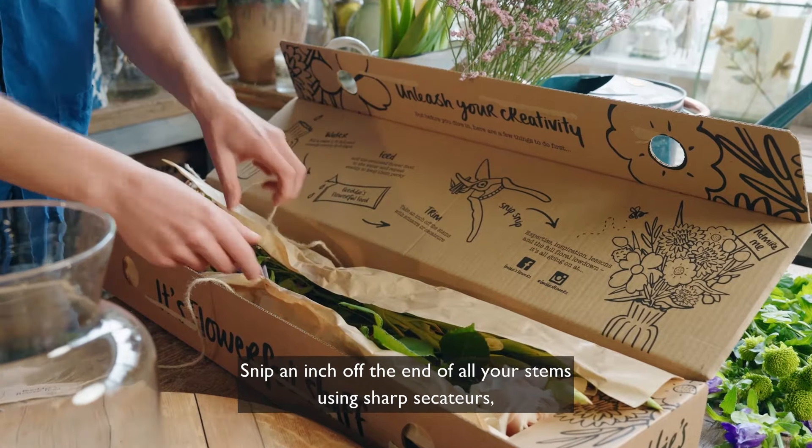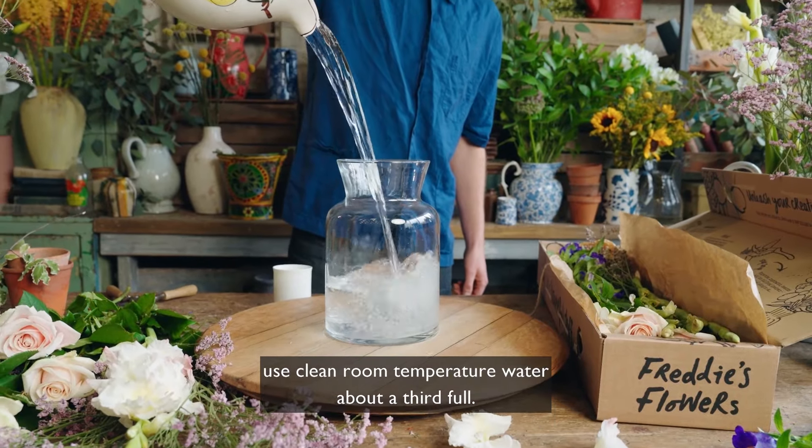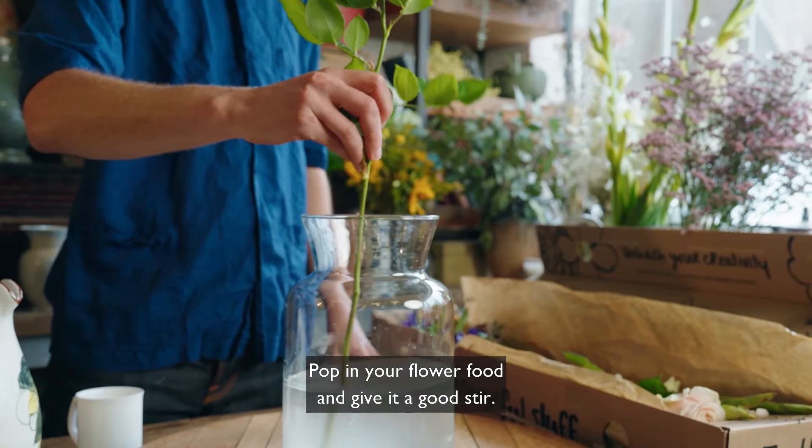Snip an inch from the end of all your stems using sharp secateurs, use clean room temperature water about a third full, pop in your flower food and give it a good stir.